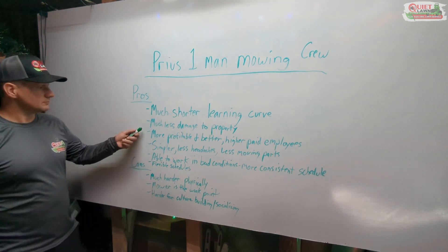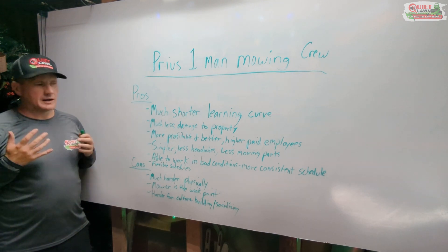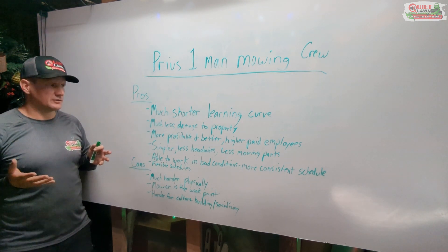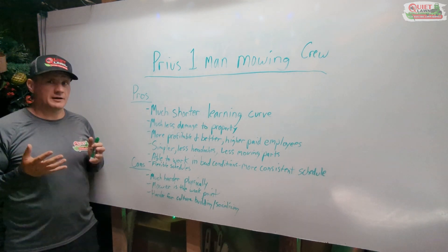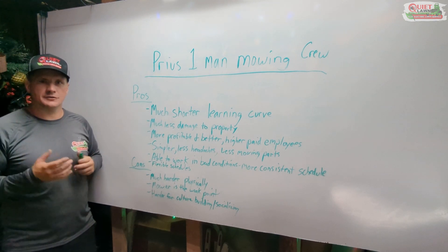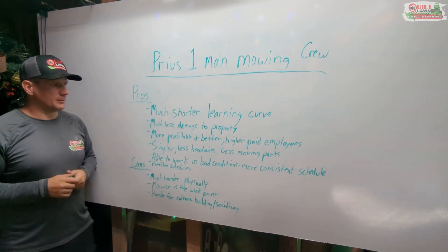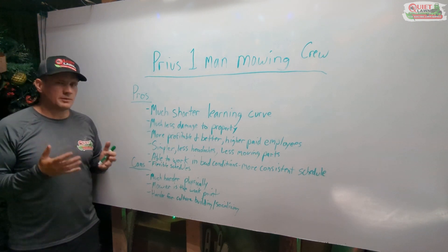Switching setups greatly reduced the learning curve and the qualifications needed to operate the equipment. We also noticed much less damage to property. Before, I would regularly be replacing siding on houses, repairing fences, dealing with irrigation heads, and repairing things on the truck and trailer our guys would hit with equipment. Last year I had almost zero property damage aside from a couple of sprinkler heads, which was incredible.